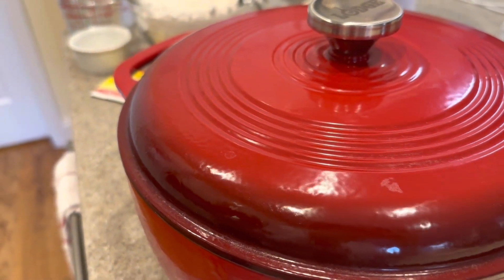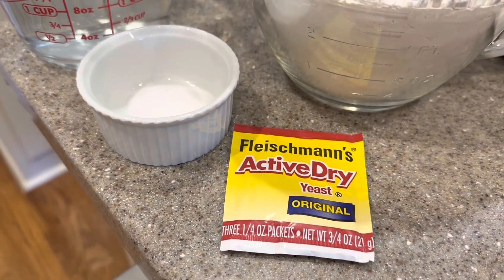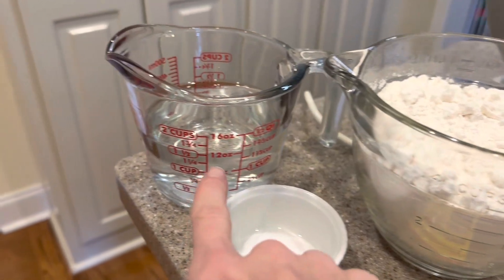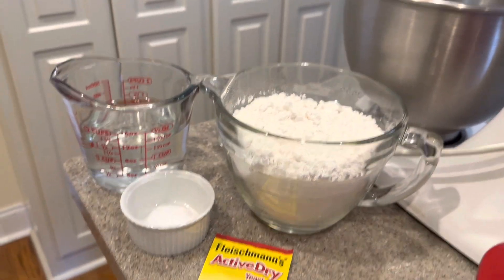The pot roast has been simmering away in our slow cooker for several hours now. What goes best with pot roast but some homemade bread? I'm going to do a sourdough bread in the Dutch oven to go along with our pot roast tonight. To make our Dutch oven bread, you obviously need a Dutch oven. We need a packet of active dry yeast, a half a tablespoon of salt, three and a quarter cups of all-purpose flour, and one and a half cups of warm water. We're going to add these together in our mixer and get our bread dough going.